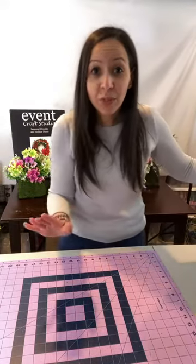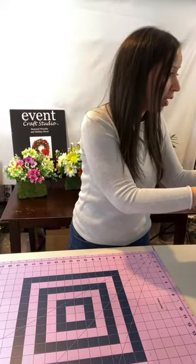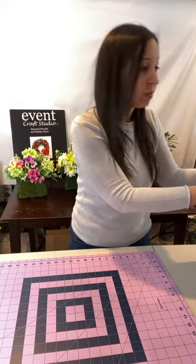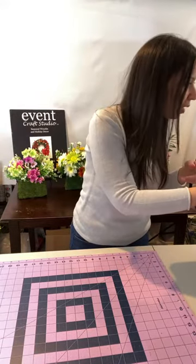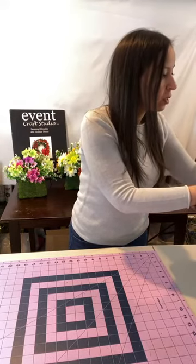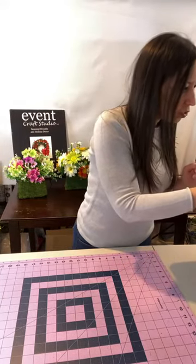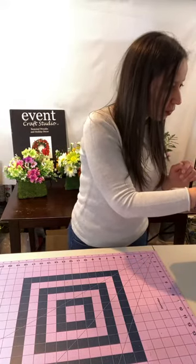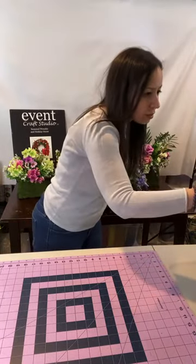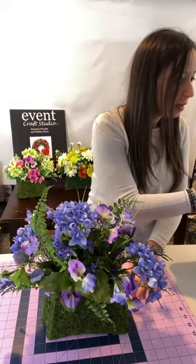My daughter always wants to be live but she didn't want to come down today — she's four now, she's a big girl! If you go on my website, the arrangements are under the gift section and also the spring section. I'm just going to pin this so if you want to see them and have questions, most questions will be answered there. Okay, so let's get started.